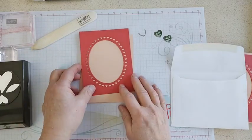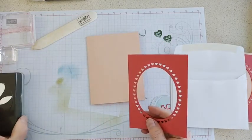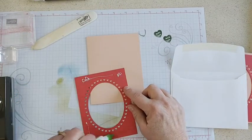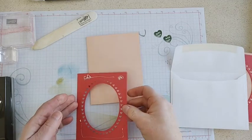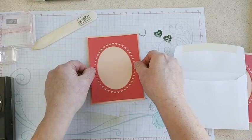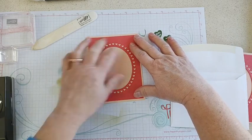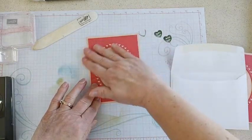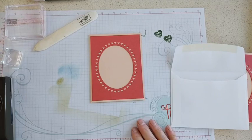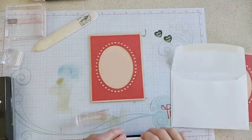Let's get going here — we are going to attach the card base to the heart ovals. By the way, I kept all these cute little hearts that cut out when I die cut this, because I thought I might use those for a shaker card. They're kind of tiny, but you could use them as embellishments too, so of course I saved those little hearts and we'll see what I come up with.